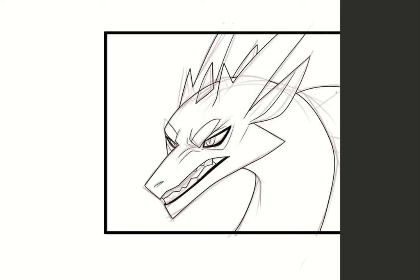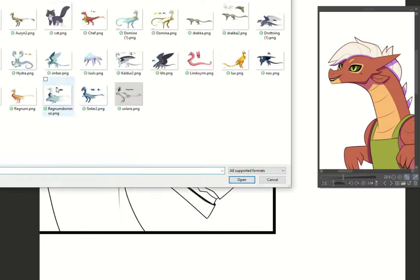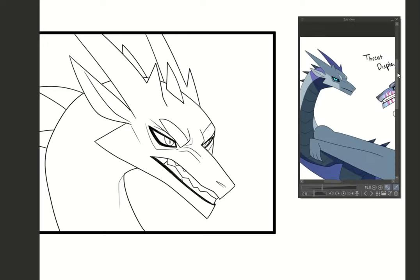I always work on multiple layers, so you can see that I'll erase other lines where they crossover, so the lines look like they continue through without having to mess anything up. And then I'm going to start coloring.